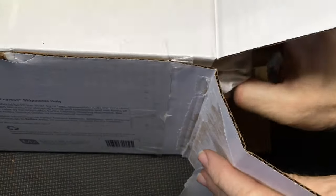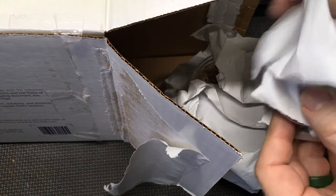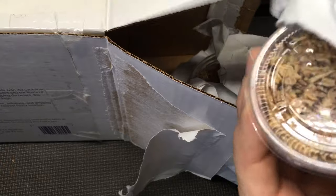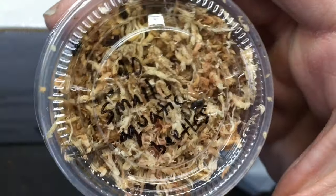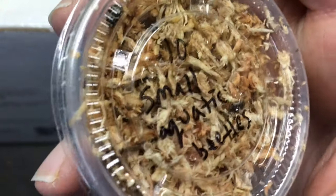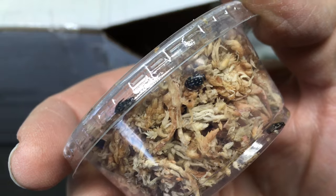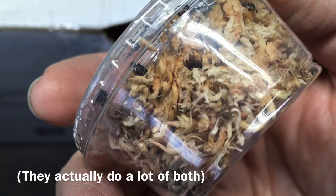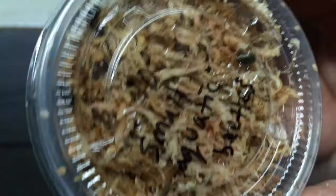These are aquatic insects. I'm really excited to play with these. Small aquatic beetles — ten of them, it looks like. I've heard great things about these, that they're very active and they tend to, rather than swim, just sort of crawl around. Looks like they're packed in sphagnum, like you might do with isopods. Very cool, looking forward to that.